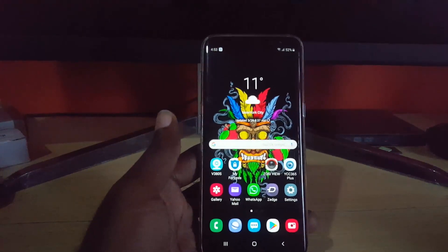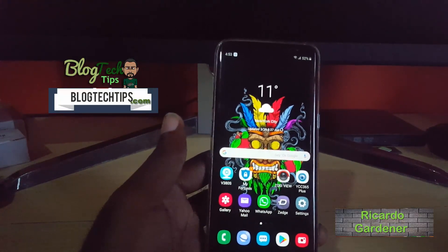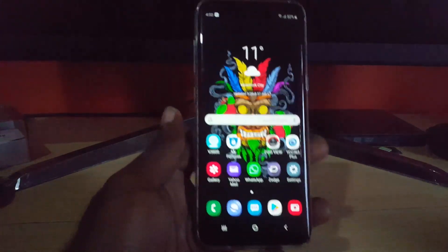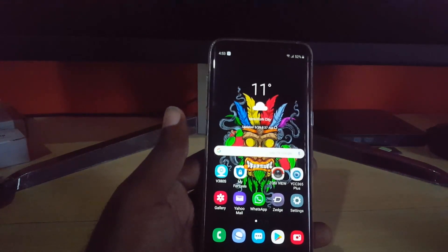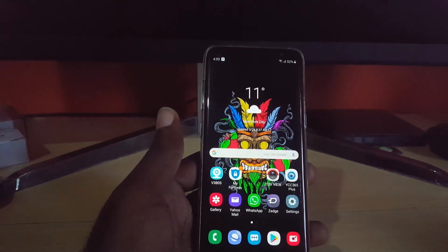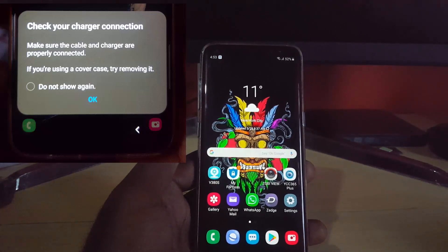Hey guys, Ricardo here, welcome to another Blog Tech Tips. We're seeing a new error on Android. Right here I have the Galaxy S8, and this might also apply to the S9, S10, and so on. We are on the Android Pie One UI update, and the error says: 'Check your charger connection — make sure the cable and charger are properly connected. If you are using a cover case, try removing it.'